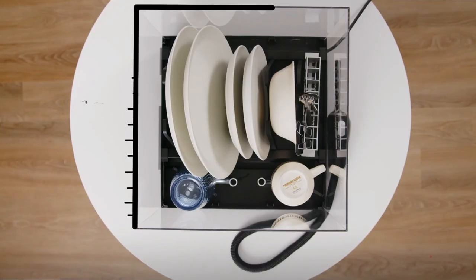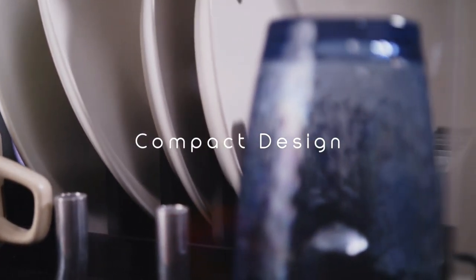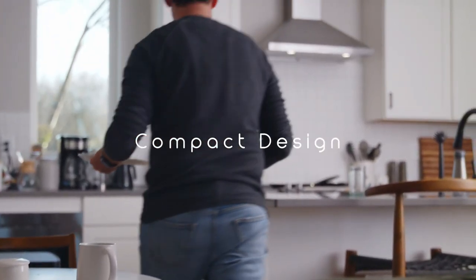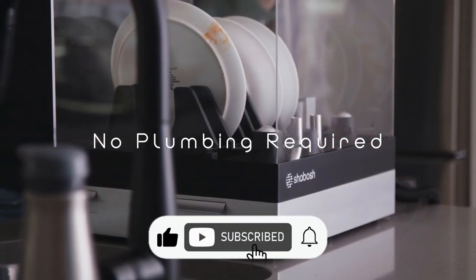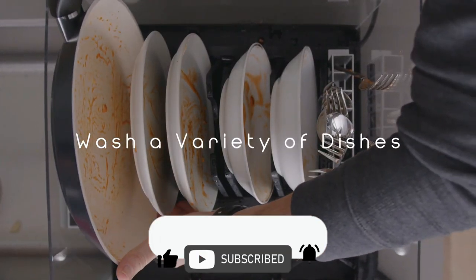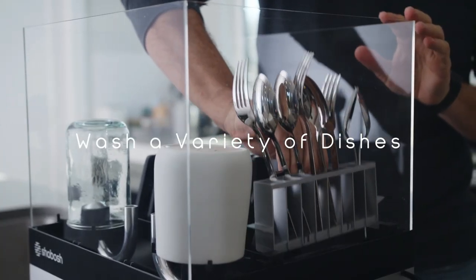At about the size of a laptop, Shabash works in both homes and apartments. It was precisely designed to fit in a variety of spaces without any installation. Simply plug it into your wall outlet and you're good to go. No plumbing required, guaranteeing that anyone can level up their dishwashing experience with an effective clean time and time again.